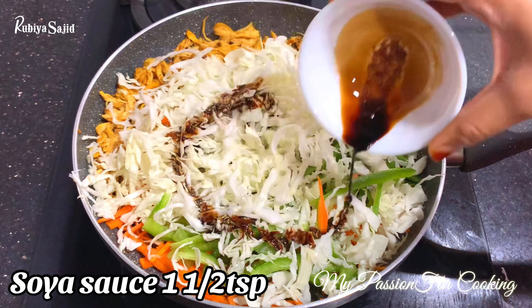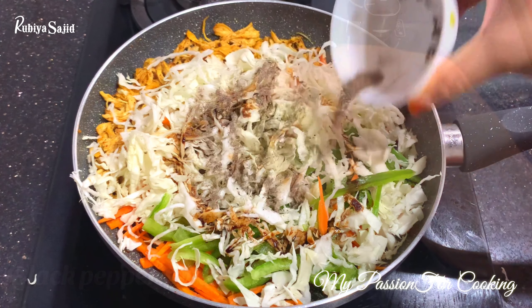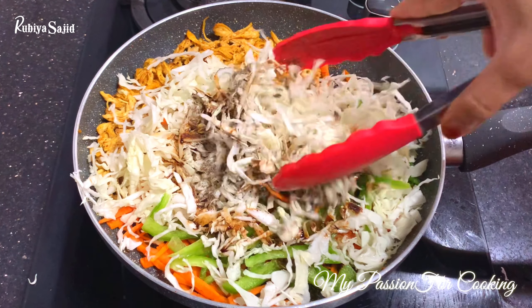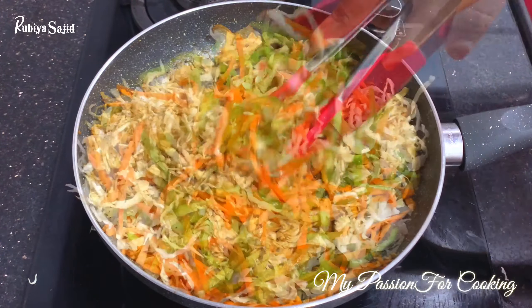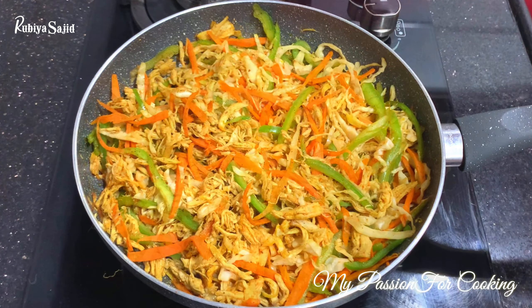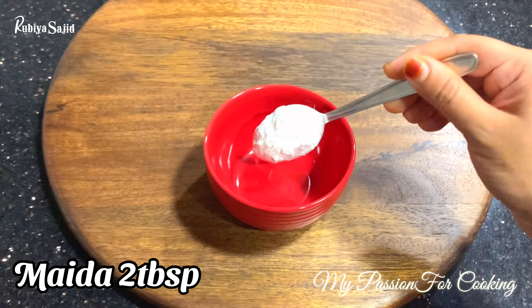Add soya sauce one and a half tablespoon, black pepper powder three-quarters teaspoon, and lemon juice — or alternatively one tablespoon of vinegar. Toss everything together nicely. We are done — allow the mixture to completely cool down.